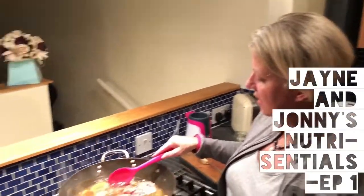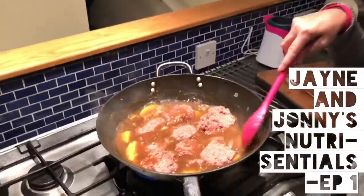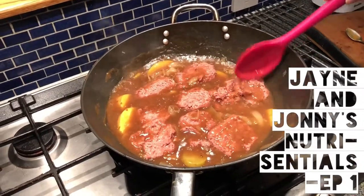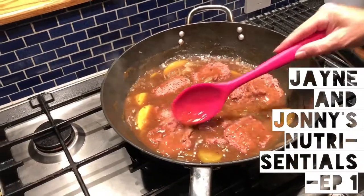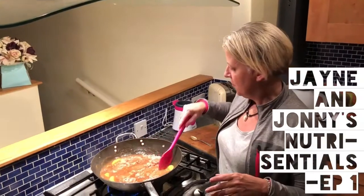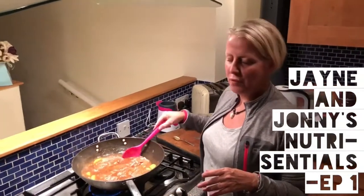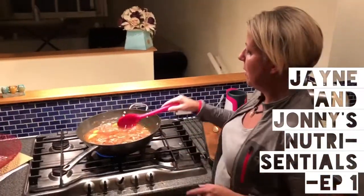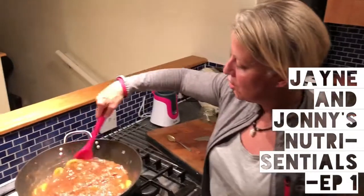Just to go crispy on the top — a lighter coating kind of thing — and then it will be absolutely scrumptious. It's such a cheap meal. I'm not advocating you skip the veg — obviously put some broccoli on the side, which we're going to do. Cauliflower, broccoli, all that family of vegetables are superfoods and go amazingly well with this dish. It's just very good value.